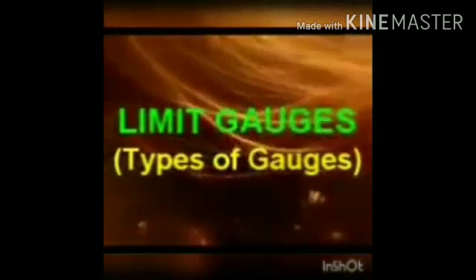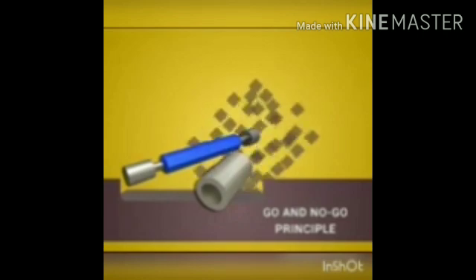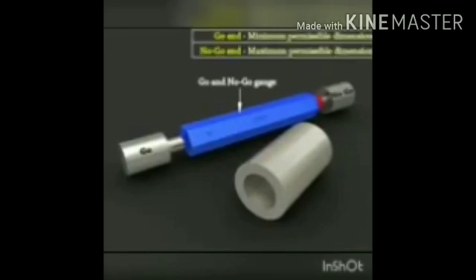Limit gauges have two measuring ends: one is the go end and the other is the no-go end. This is a limit plug gauge. A plug gauge is used for checking the internal diameter of a hole.